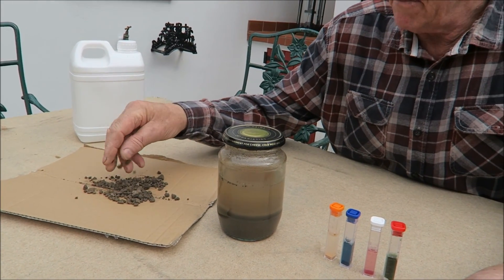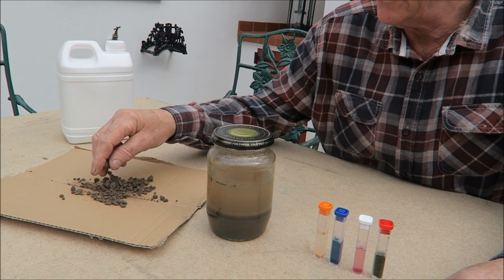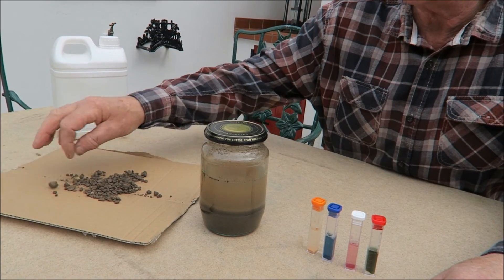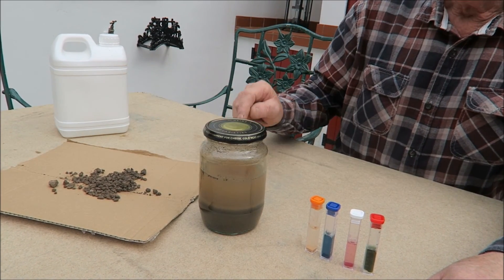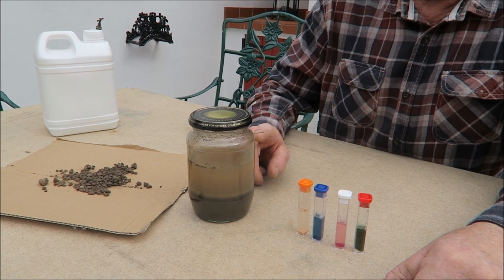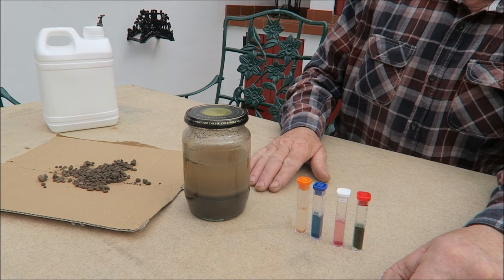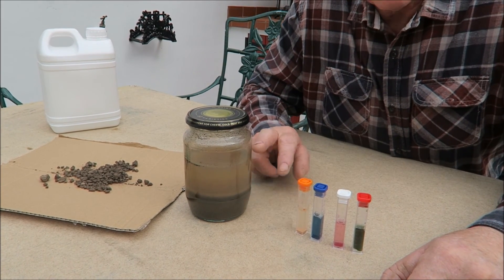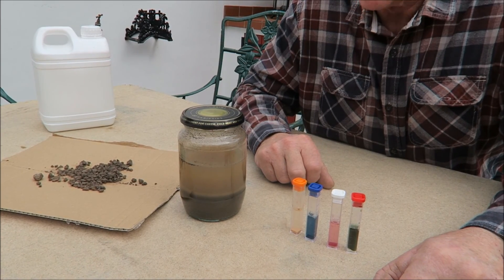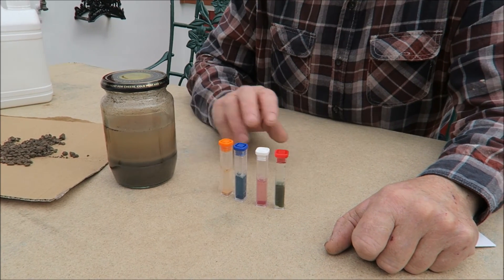You get your soil sample two inches below the surface, down four inches below, take a good sample from all over the garden, dry it, take the stones out and any rubbish, then put it in a jar — one part soil, three parts distilled water — and let it settle. In our case it took a week. Then you get a soil kit, which is all basically the same.